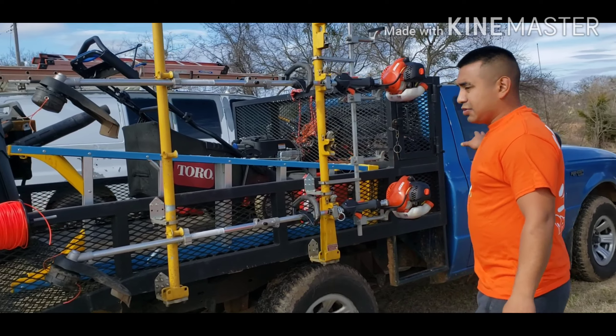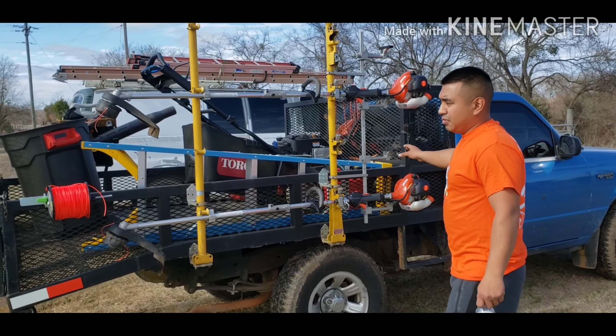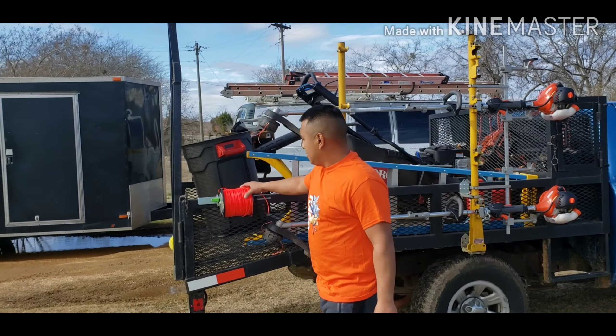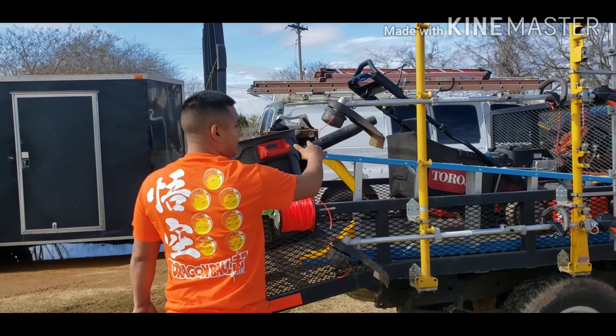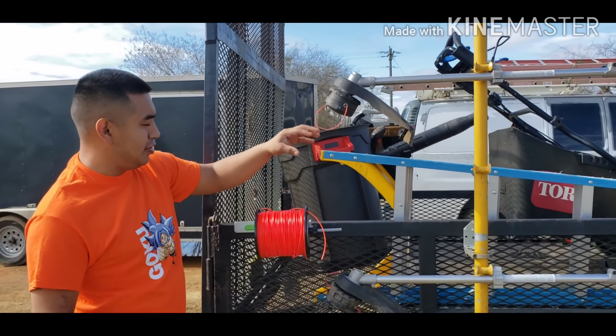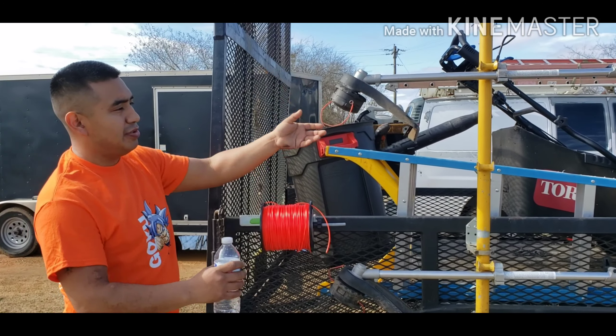So this is the truck. It's a Ford Ranger. It's a manual. My weed line is very convenient because I have it here if I ever need it. Just leave the weed line here, get what you need, put it on, and then go.